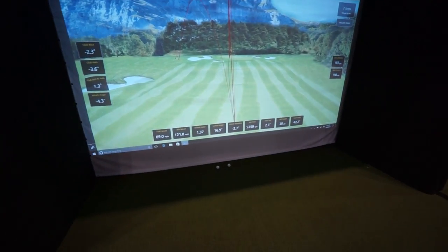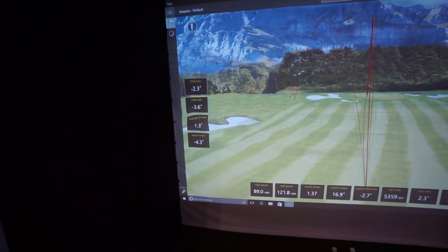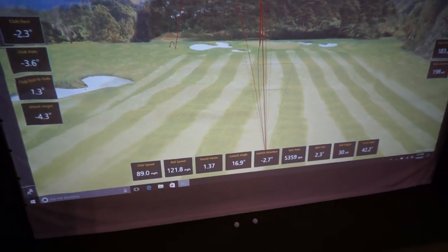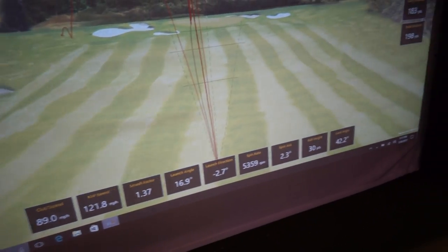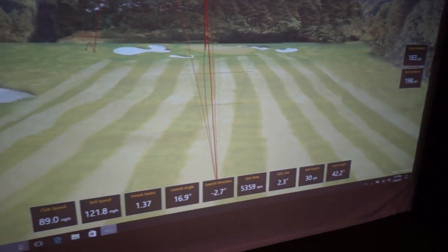If you look at the app up here, you can see some of the data points. We're measuring club speed, ball speed, launch angle, launch direction, spin rate, spin axis, carry distance, angle of attack, and club data.